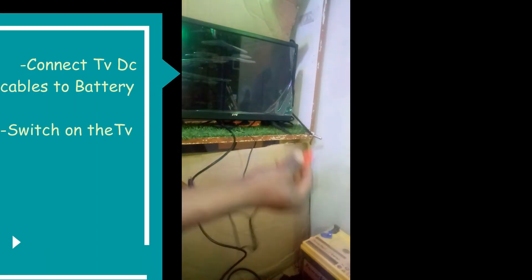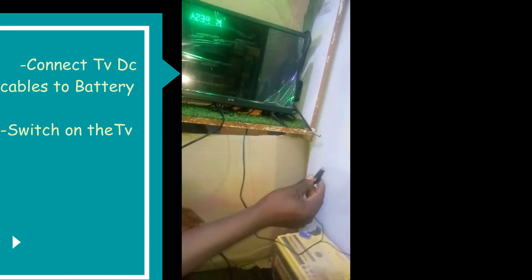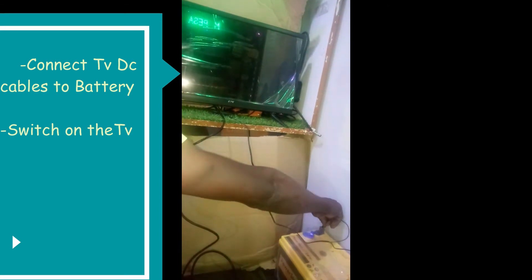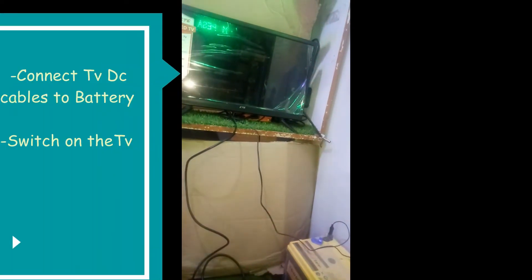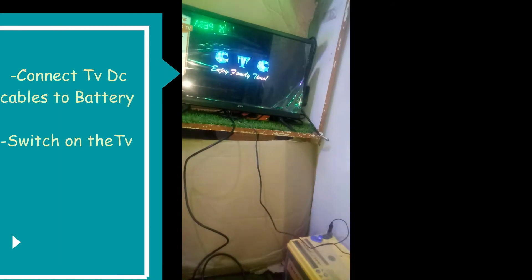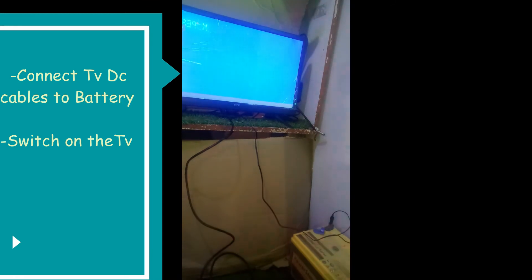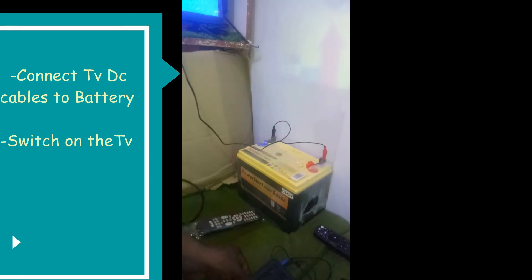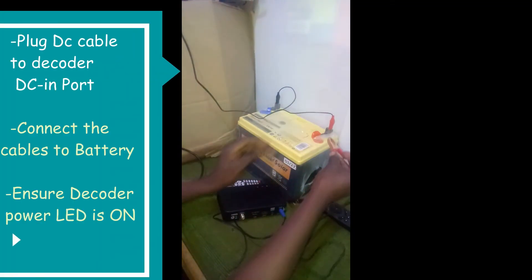After this, connect your TV to the battery using a different DC cable. Power on your TV, and once the TV comes on, you can connect your decoder to the battery using the DC cable that you have just prepared.